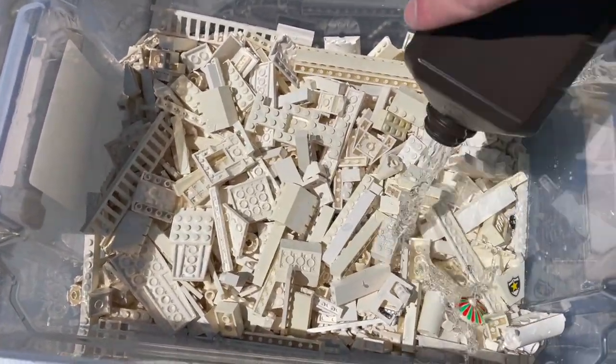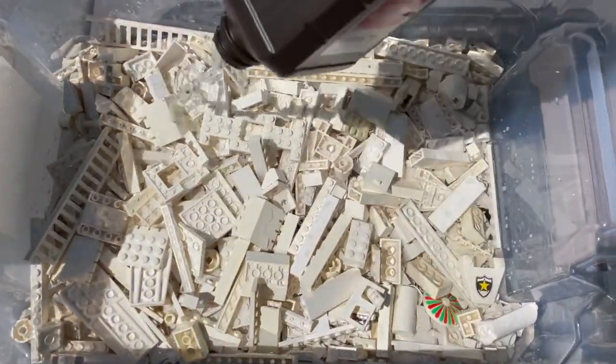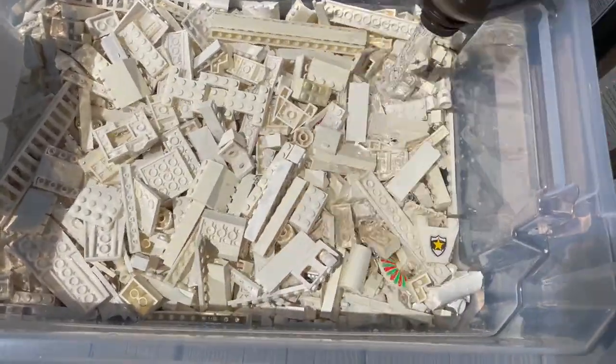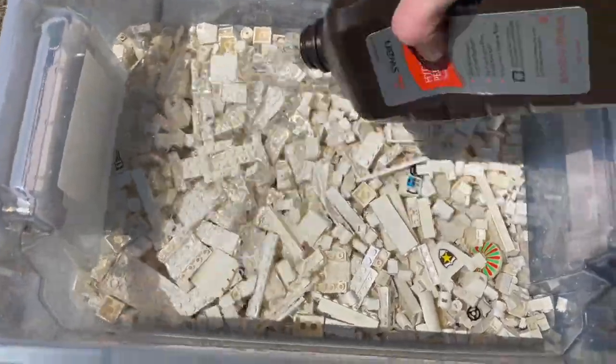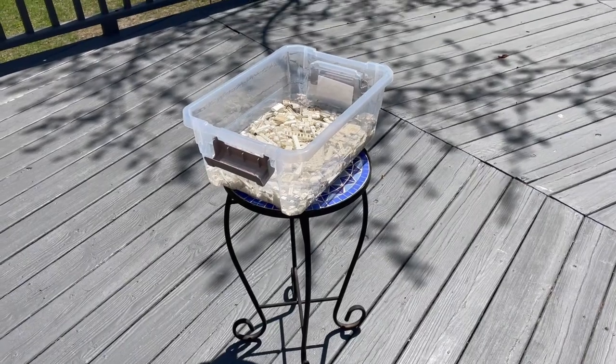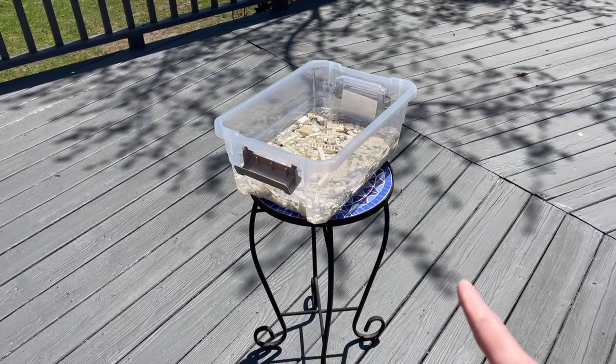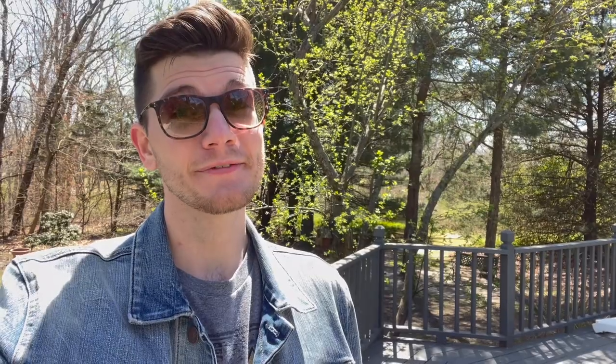I laid out all the bricks that I'll be restoring in this plastic tub, and I just started pouring hydrogen peroxide on top. I ended up using three quart-sized bottles of peroxide and about half of the fourth bottle. Now my backyard is home to a family of feral cats, so I don't want them to accidentally drink this. I have it up on a little table where it's out of their reach. It's very important to keep this peroxide away from pets because it could be harmful if they drink it. Now that my bin of Lego is positioned somewhere in direct sunlight and where the cats can't get at it, I'm going to leave it here for about three to five hours.